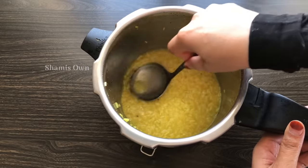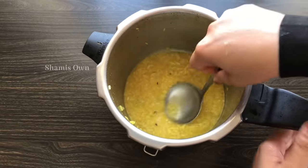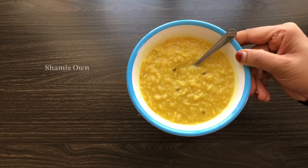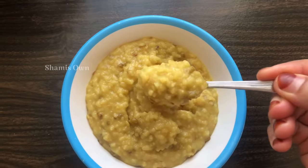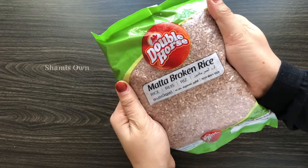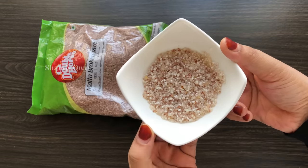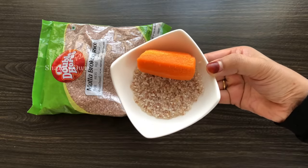Now, mix in the water and let it cook for about 10 minutes. If you want to make a good taste, cook for 10 minutes. This is the same recipe. I will put in broken matta rice for the first 3-4 minutes. Then add 1 tablespoon and a small piece of carrot.